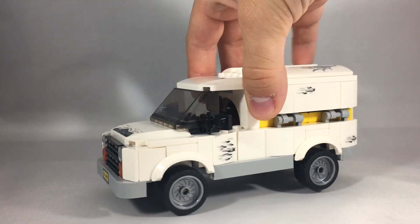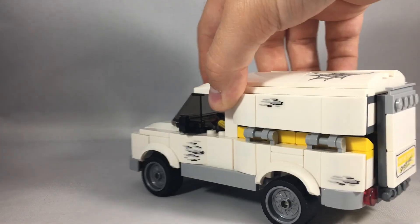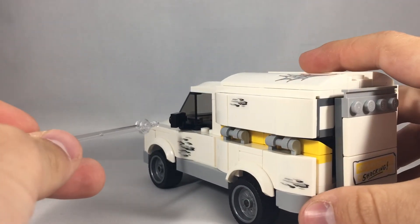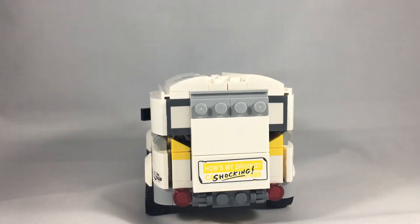It's pretty decent in size, and Shocker is in there driving it. I love that they gave it mirrors — that is a really cool touch. On the back there's a sticker that says 'How's my driving?' with a call number, but the call number is crossed out and it says 'Shocking.' Because the Shocker is driving — well done, LEGO, well done.